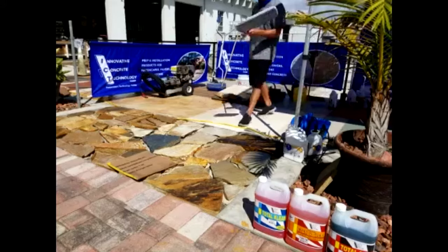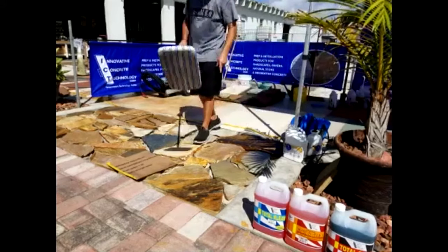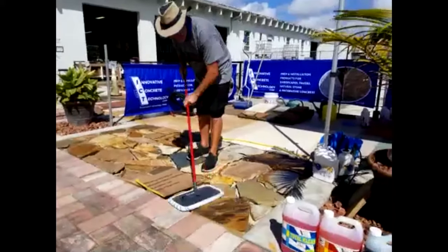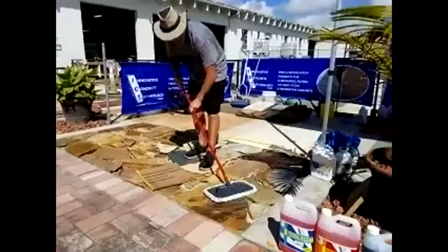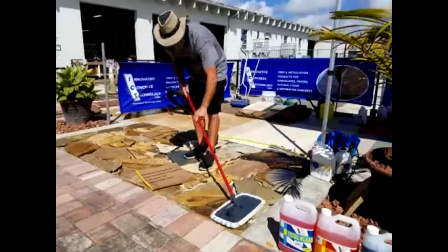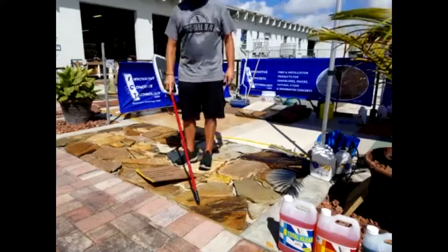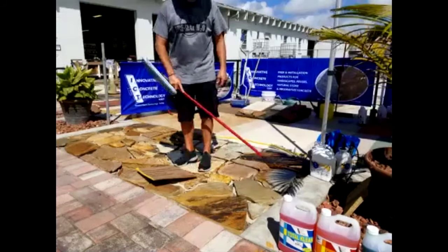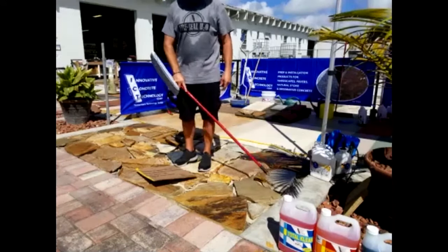That's what I'm talking about — the excess. Any excess on there, just take something like this and remove it. You're going to know this substrate sucked it right in. This is coming in pretty quick too — in about 10 minutes we'll come back to that.